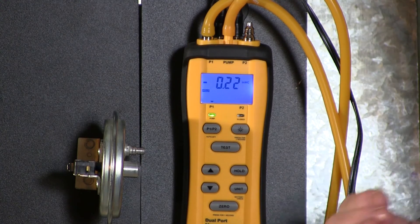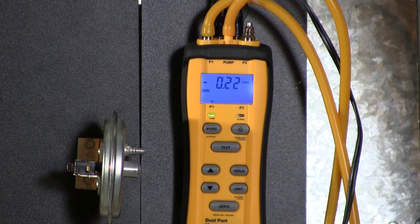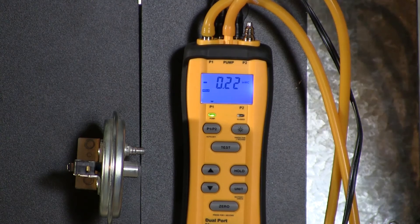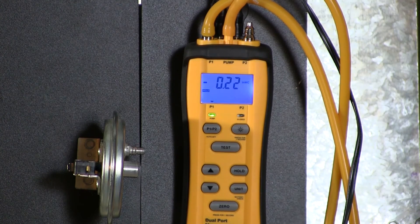It closed at .32 and opened at .22. This is out of calibration as far as closing is concerned, but it's within calibration as far as opening is concerned. So this particular switch should probably be replaced.